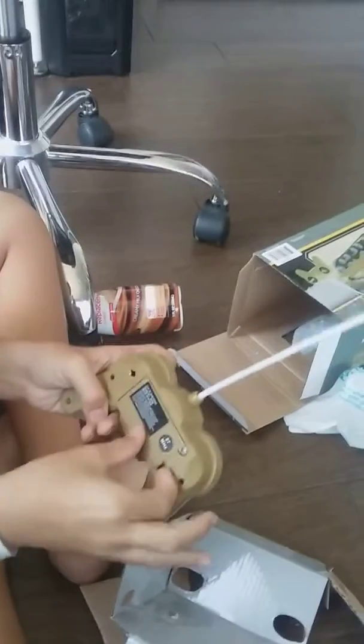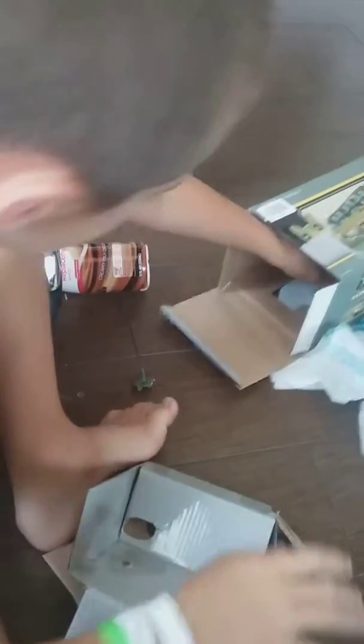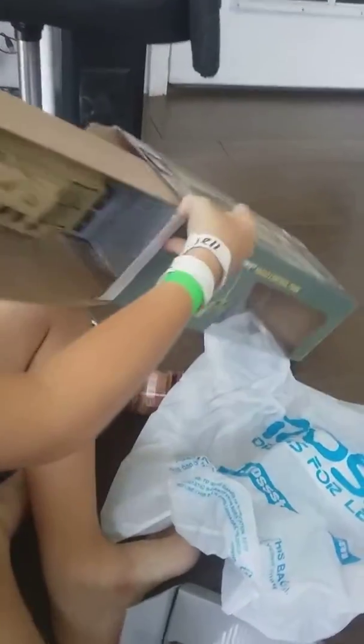Let me check if it has batteries in it. Are batteries included? I don't think so. That'd be nice to look. Okay guys, so we can wait for the tank.